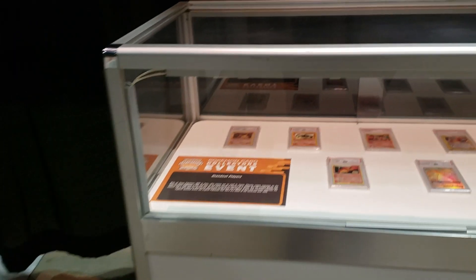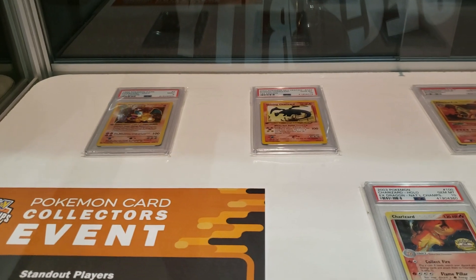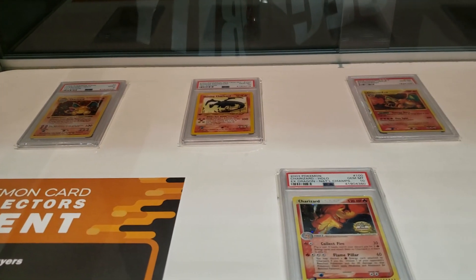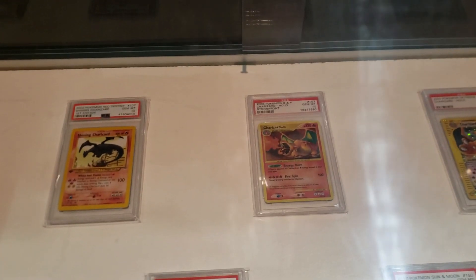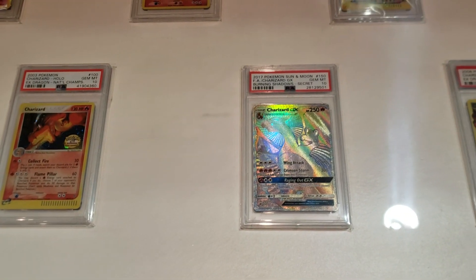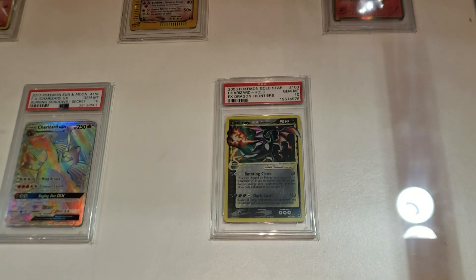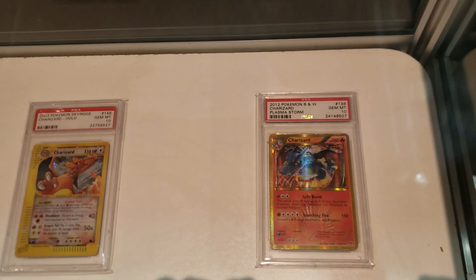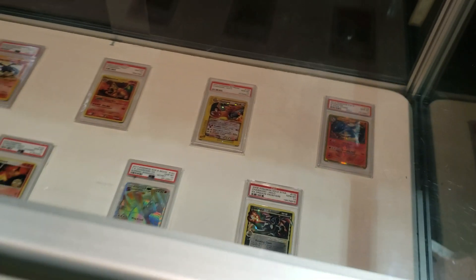In this one, we have some standout cards from various sets. These are various Charizards, some chase cards. This is a first edition nine. Shining Zard, EX Dragon — that's a national champs EX Dragon, as a matter of fact. Up here we have Stormfront. Down here, something a little more modern, some Burning Shadows. Crystal Zard. That's a gold star Charizard. And Plasma Storm Charizard as well. I'd like to point out every card in this case is a PSA 10, with the exception of the first edition base Charizard in the upper left-hand corner.